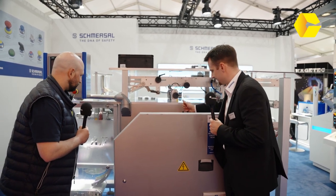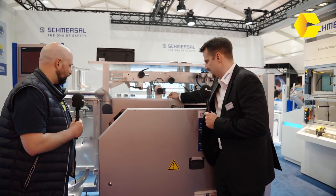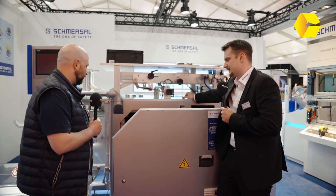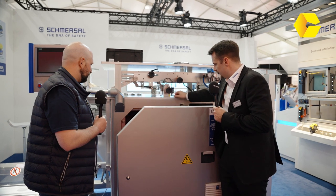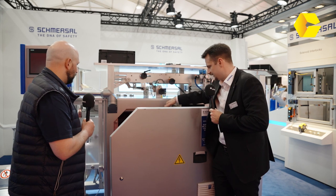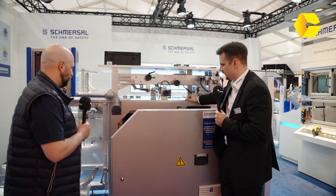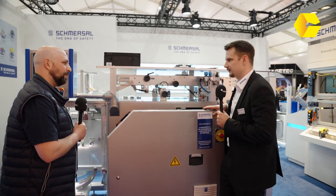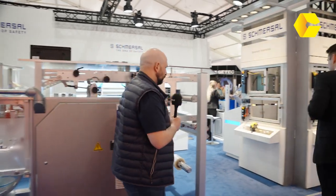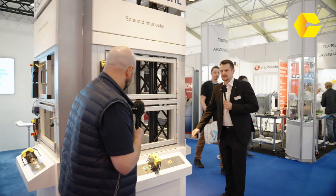This is a very interesting product — the AZM 300 safety solenoid interlock with a patented working principle using a shaft and star handle, so we can access it from all three sides. This keeps the door locked safely.